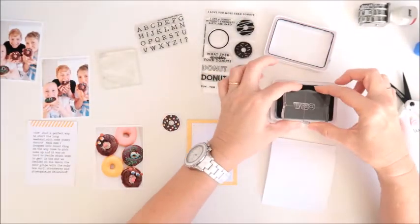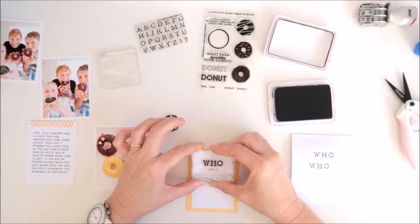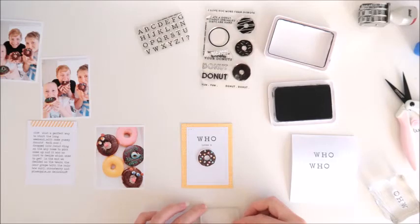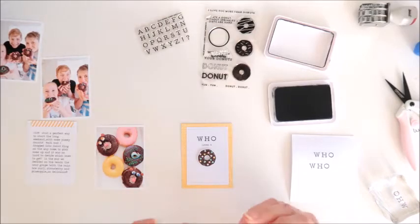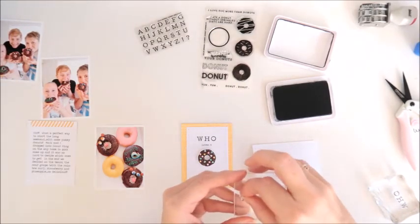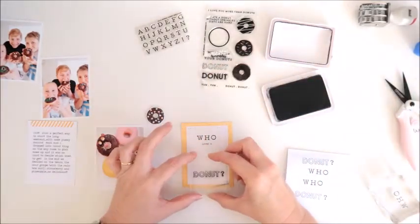Now I'm onto my stamping. I've got the word 'who,' which I'm using the little mini alpha stamps for, so that's going on the top of this card. Then I'll put my donut into position so I can get the spacing right for the bottom stamping. I'm using the question mark from the mini alphas along with the word 'donut.' I do a practice stamp just to make sure the question mark is nice and straight, fiddle around to get it looking just right, and then I go directly onto the card.